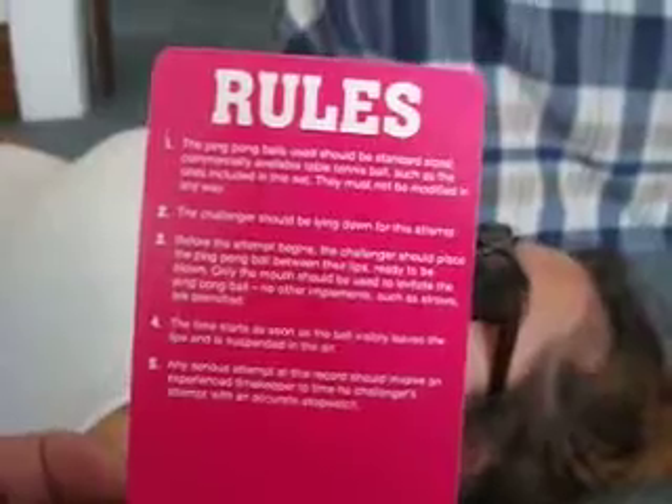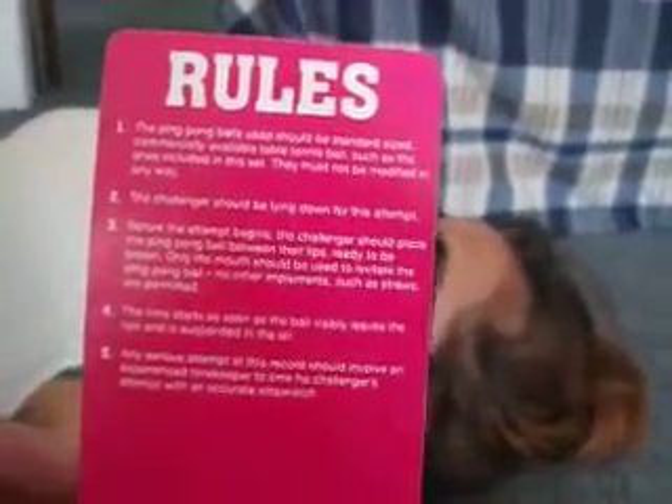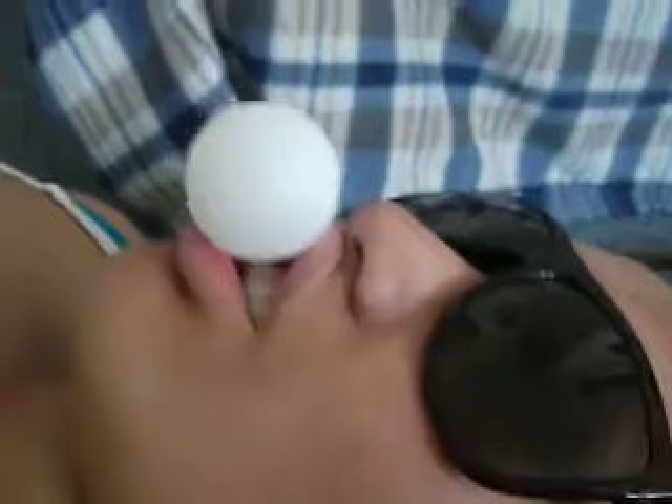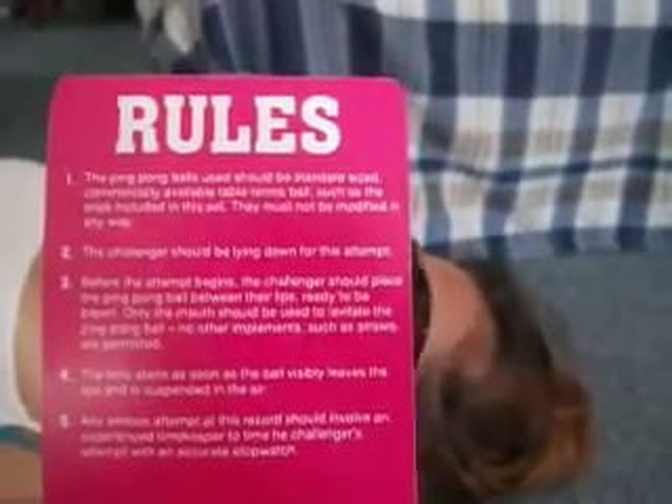Okay, here are the rules. Before the attempt begins, the challenger should place the ping-pong ball between their lips, ready to be blown. Only the mouth should be used to levitate the ping-pong ball. No other element such as straws are permitted.